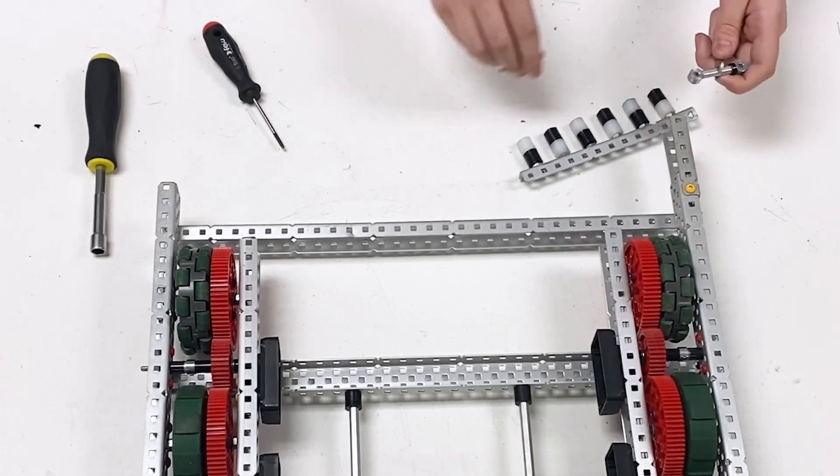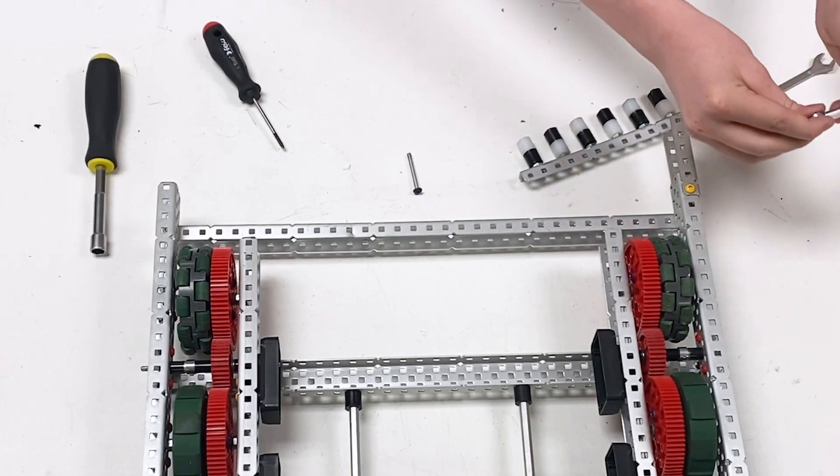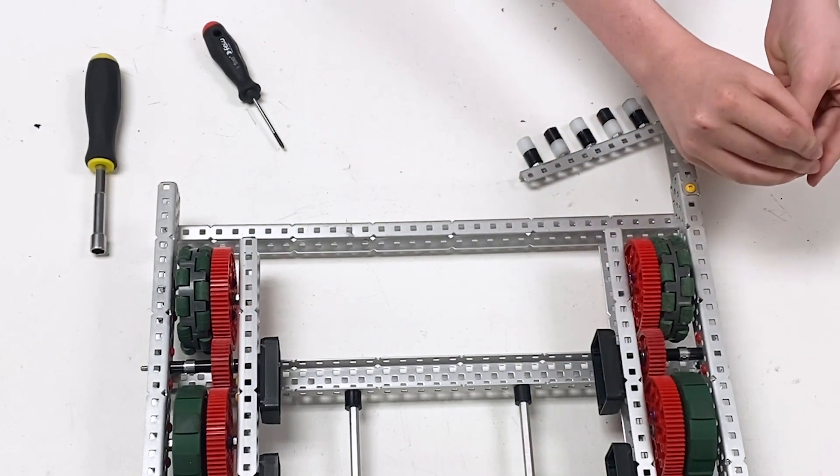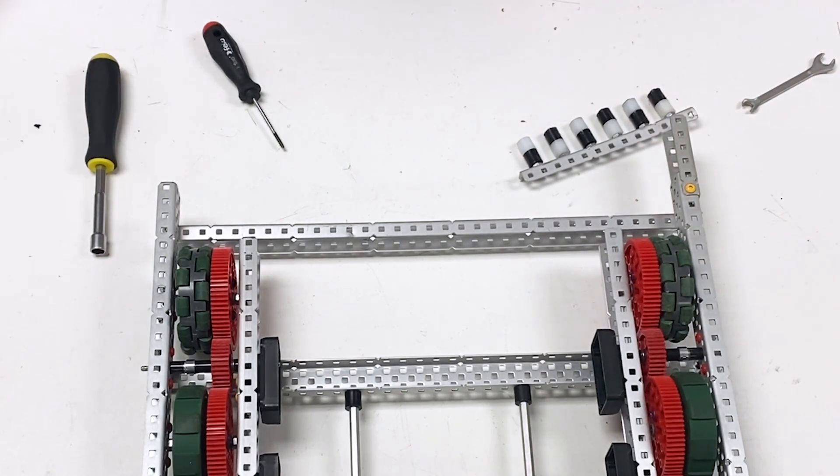Make sure that the collars align with each other — you should be able to pass a screw through both of them. This is the final stage before attaching the funnel.